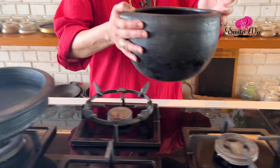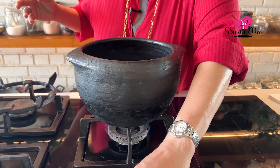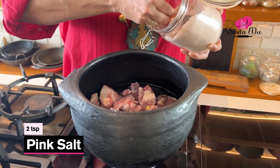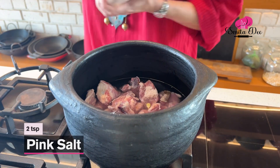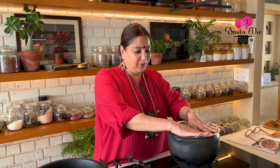Now what we are going to do is boil this meat till it is done. I am adding about 2 tsp of Pink Salt to this. Just cover this and cook it till the Mutton is done.